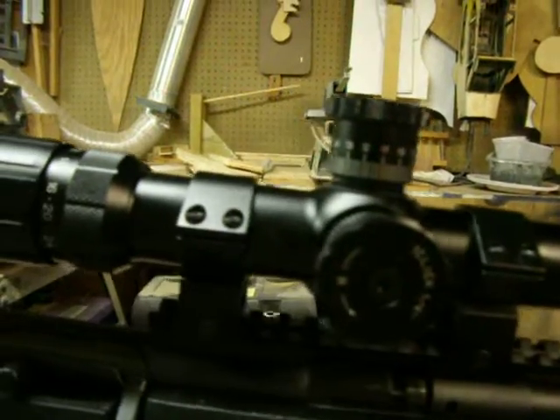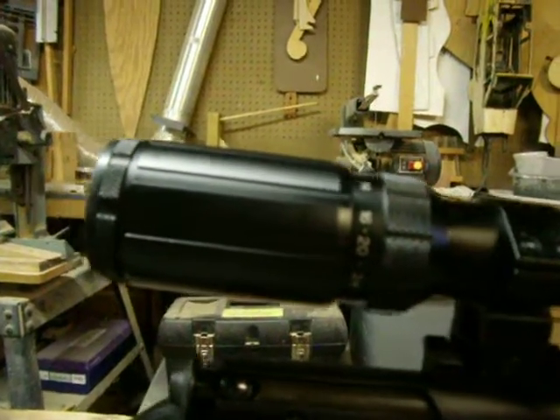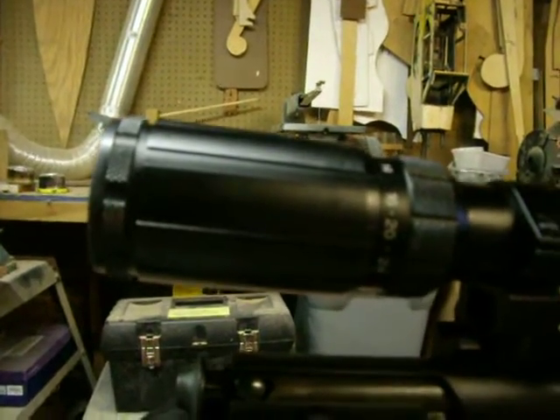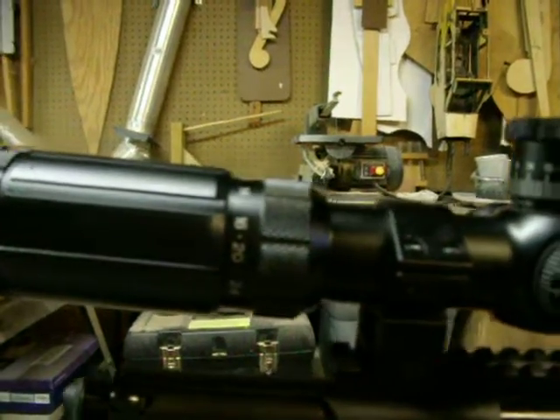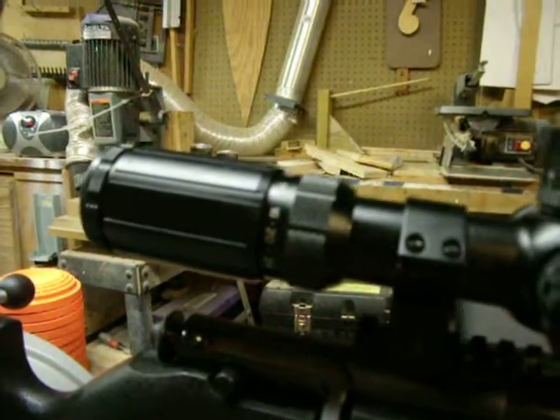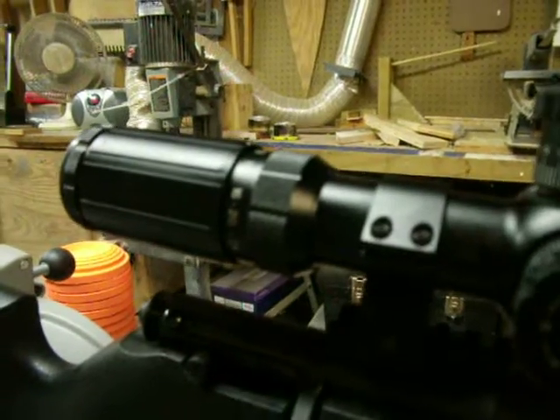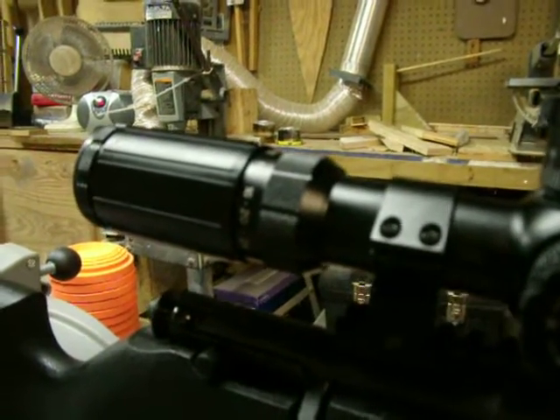The reason I selected BSA mostly was because I have another BSA scope on a different .22 rifle that I've been really happy with so far. I've used this scope not a long time, but I've got around 600 rounds through it at ranges of 25, 50, 75, and 100 yards so far.